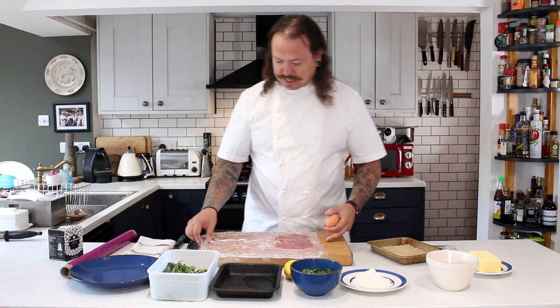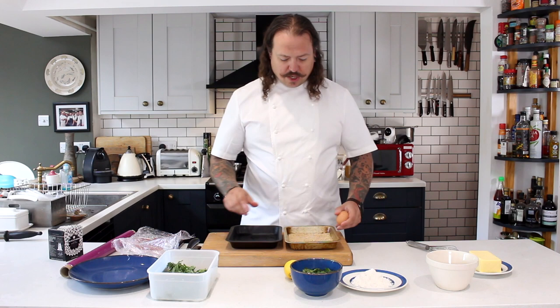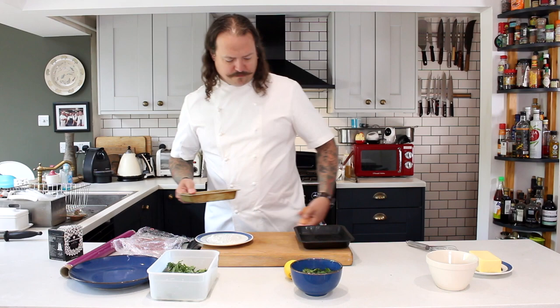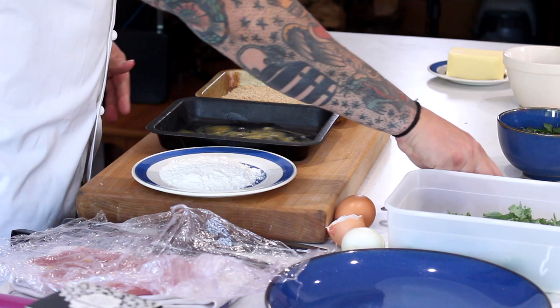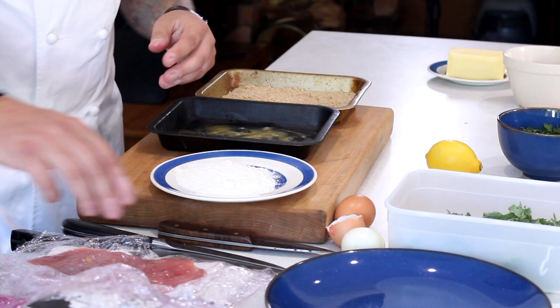Now we have our panné. A panné is basically a very posh way of saying flour, eggs and breadcrumbs. I've got some little trays here. You want to think about the process: we're going to start off by flouring the pheasant, then it goes into the egg wash which is our glue, and then into the breadcrumbs. So we want to make sure that's all in the right order. One egg will probably do the trick — crack that in and just break it with a whisk. We've got our flour; plain flour is absolutely fine, you don't need anything else.